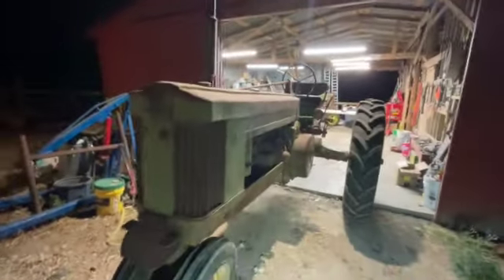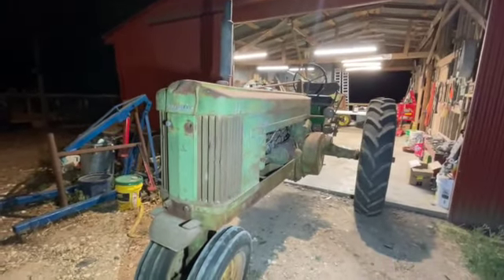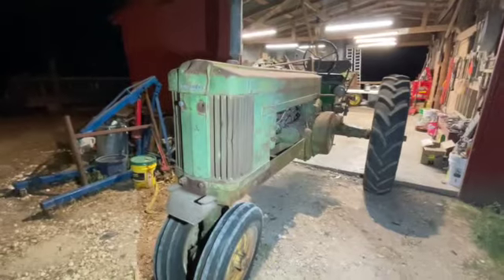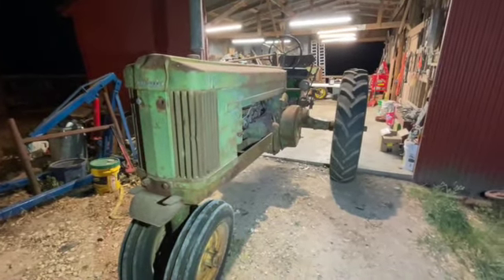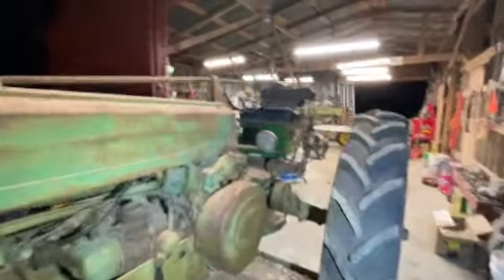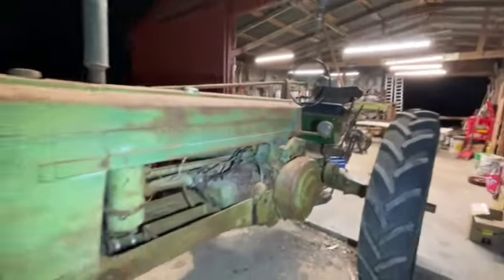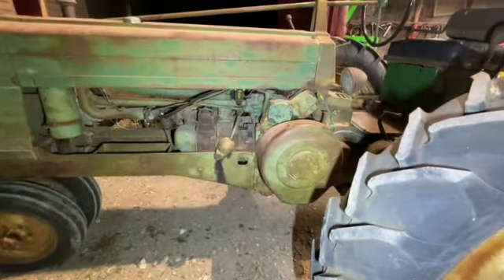A barn fell on it. The story I got: the old man was cultivating with it, had some chest pain, went and parked it in the barn, and died of a heart attack. So the tractor sat until I got it. The barn fell on it and they were trying to sell it. It bent the steering shaft, the steering wheel — that's a different steering wheel — the battery box, and that front nose piece. But other than that, the tractor was untouched. I got it running and didn't even touch the carb on it.